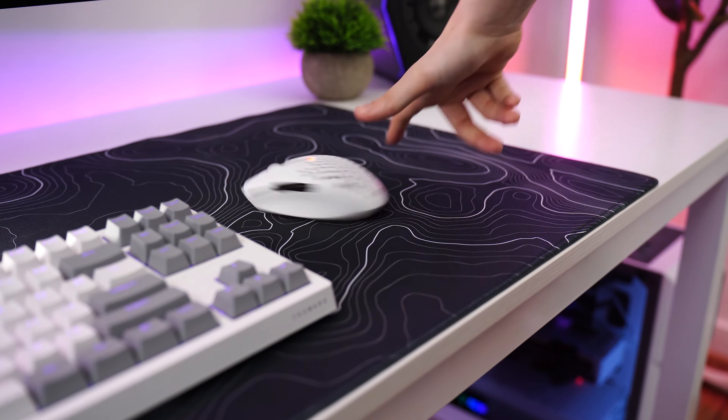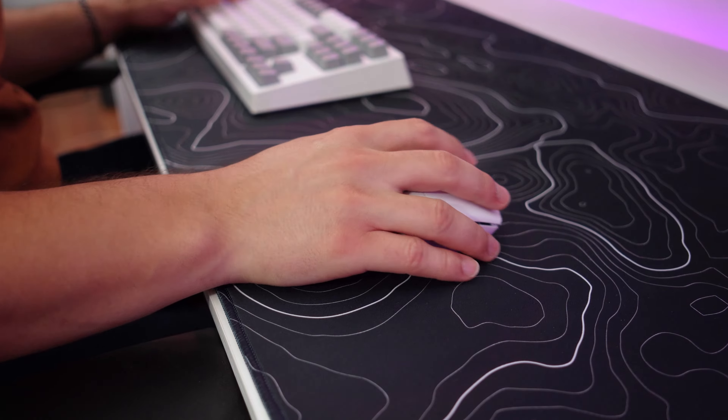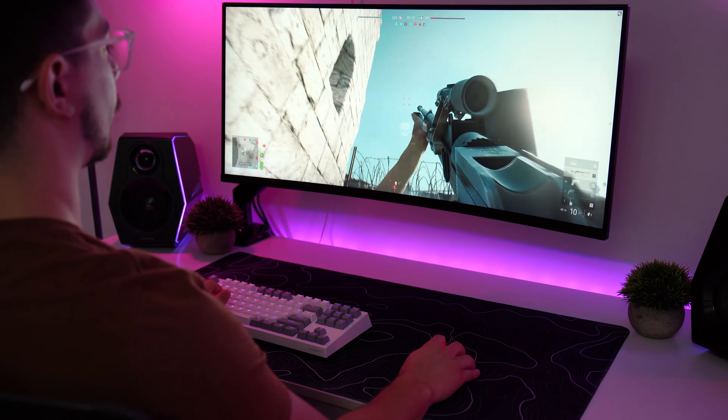Now, as for speed, this is a bit of a slower and more control-focused pad. That being said, even though it is on the slower side, it doesn't feel muddy or sluggish. So if you are someone who likes more resistance, this would be absolutely great for you.